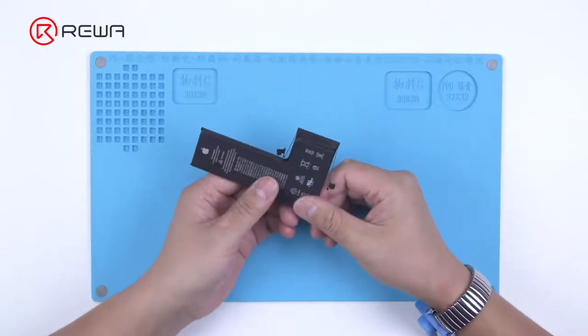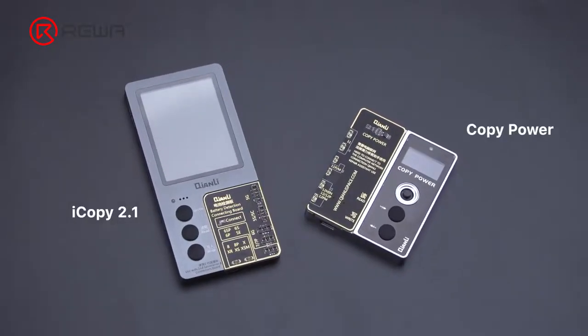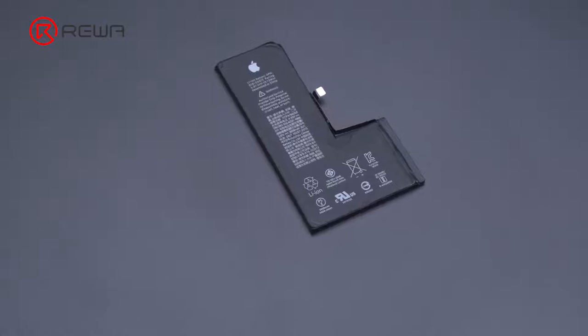To solve the problem, RewaLab has verified the latest solution. Today we will share solutions concerning iPhone XS series, iPhone 11 series, and iPhone 12 series. First of all, we will introduce the structure of the battery.